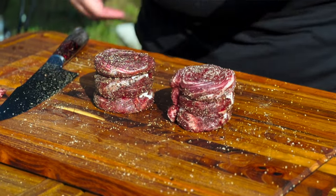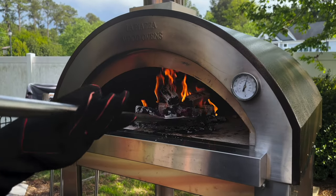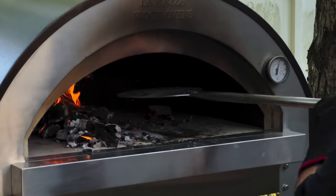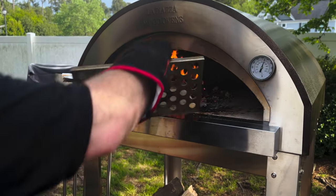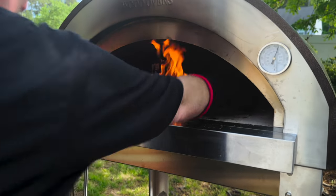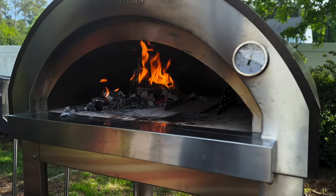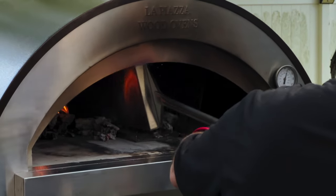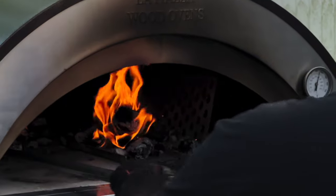Our fire has burned to coals, which is where we want it. We're going to move it over to the side using the small pizza peel for moving the ashes around, then put in this device — it's called an andiron. The andiron allows me to control where the fire is and keep it over on one side. I'm going to use the shovel from La Piazza to move my coals onto the andiron with the logs going on top.